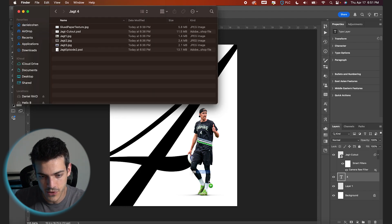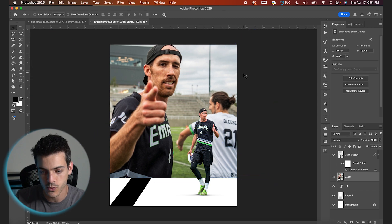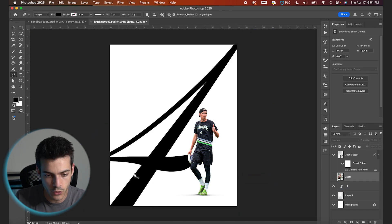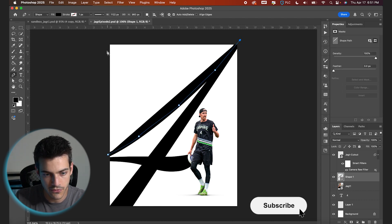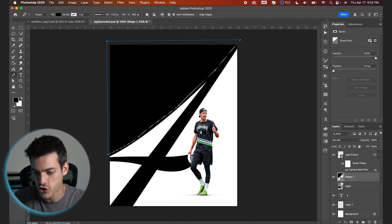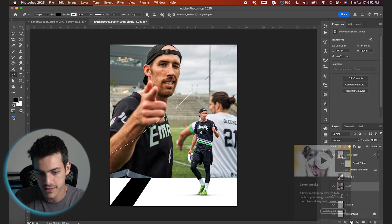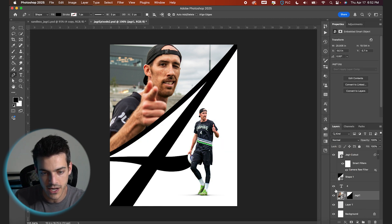I'm gonna start by dragging in my first photo, which is this big one of him pointing at the camera. We're gonna position this one to the top window of the four. To do that, I'm gonna take my pen tool and just mask out by clicking this area above the four. There's my shape. Now you can hold Command and click that shape thumbnail, then turn back on the photo layer and create a mask on top of it. We can drop this below the four so we have the number going over the top.